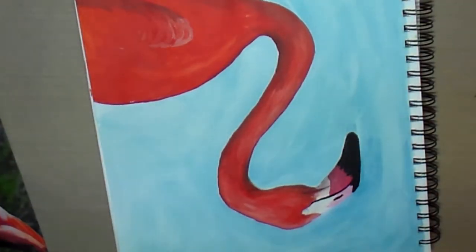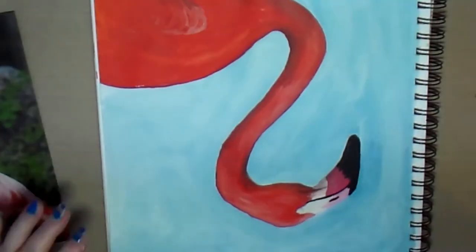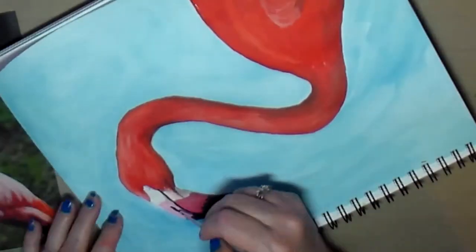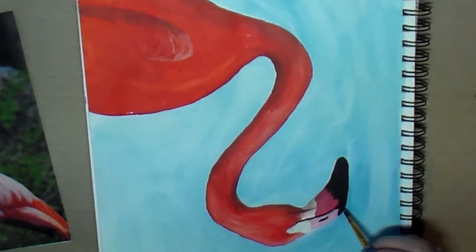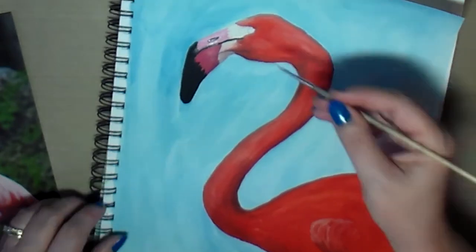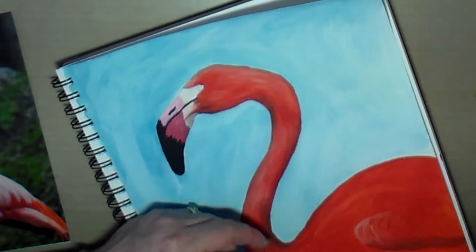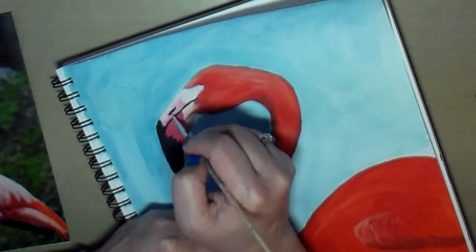I'm going in with the black on the tip of the beak. I put the little nostril in there and had to keep turning the journal because I didn't want to get my wet hand into wet paint — I had already done that once. I was trying to turn it to get a good angle and not mess up what I had already done. Here I'm just adding a little more highlight to the top of the beak.